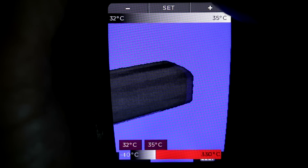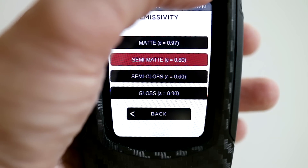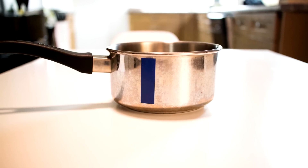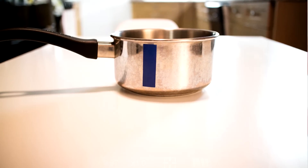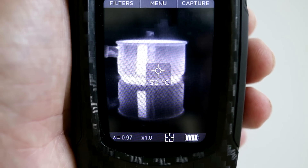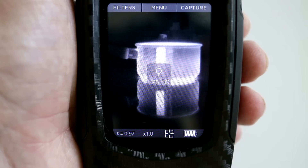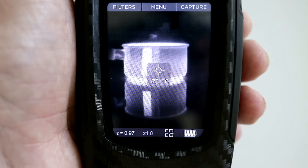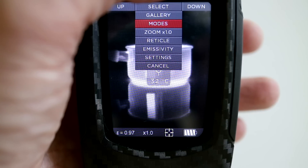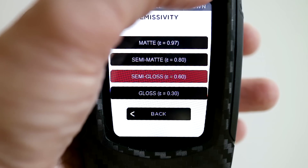Another big upgrade is that the emissivity can now be adjusted. What that means is you can calibrate the device for different surfaces in order to get a more accurate temperature reading. This shiny stainless steel pot is filled with hot water at around 75 degrees centigrade and there's a strip of dark electrical tape on the side. You can see that the tape emits more heat than the shiny metal surface of the pot. That's because the emissivity of the tape is different to the emissivity of the shiny metal, even though their actual temperatures are the same. This phenomenon can make it hard to get accurate readings, but now you can compensate by choosing an emissivity setting that better matches the material you want to read.